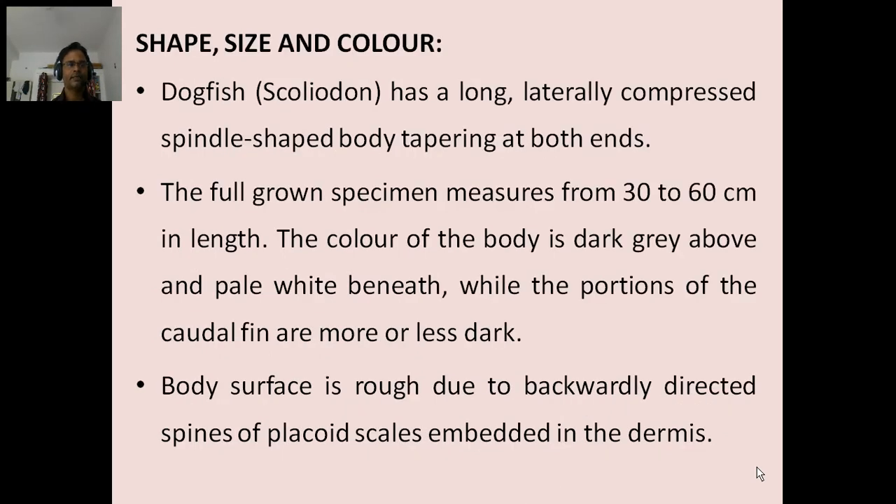Shape, size and color: Dogfish or Scolidon has a long, laterally compressed, spindle-shaped body tapering at both ends. The full-grown specimen measures from 30 to 60 cm in length. The color of the body is dark grey above and pale white beneath, while the portions of the caudal fin are more or less dark. Body surface is rough due to backwardly directed spines of placoid scales embedded in the dermis.